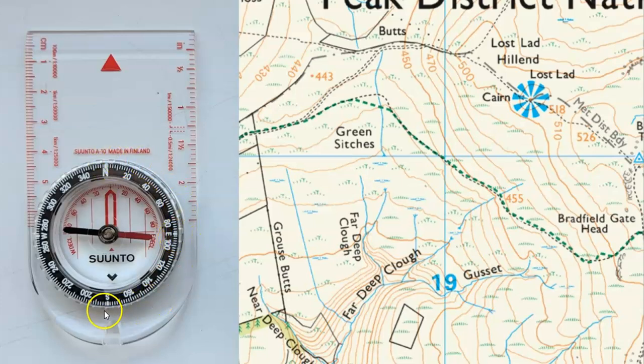So if we marry that up with the numbers — starting at zero, going to 90, 180, 270, 360 — if we were at that point there and wanted to walk up to this path here, we'd be going on a northerly bearing, very close to zero. If we wanted to look at this trig point from there, we can see it's almost due east, so it's almost 90 degrees away from us.